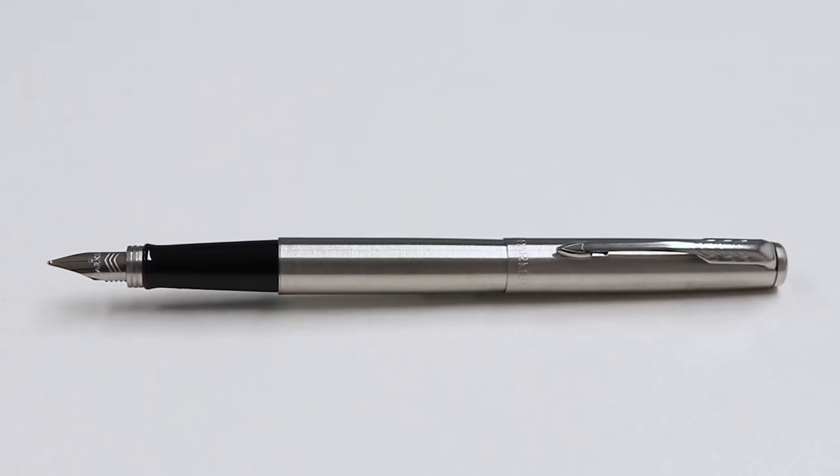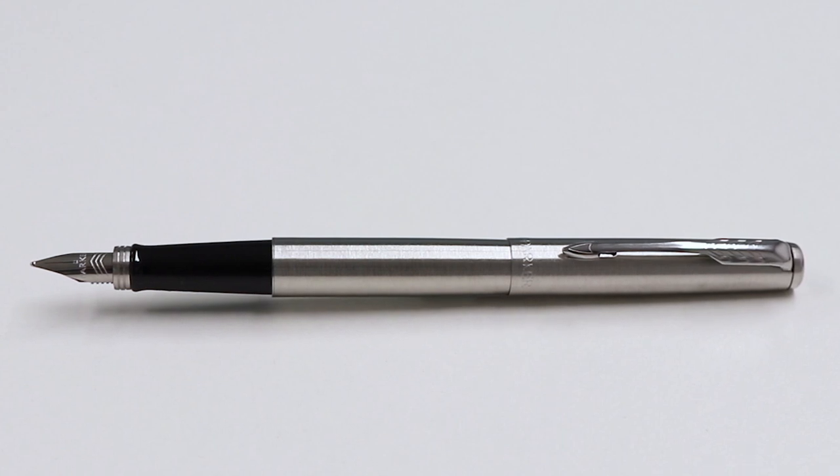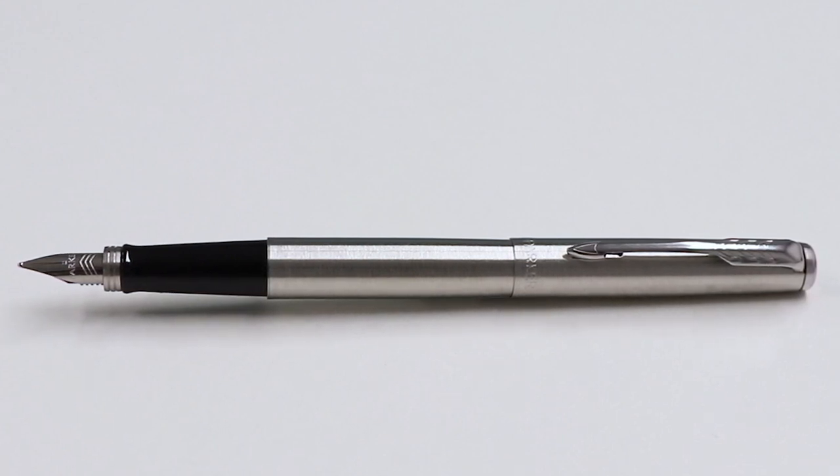The pen has an ergonomic design which means that you can write in comfort for longer without tiring, so it's a great option for frequent writers, artists or calligraphers.